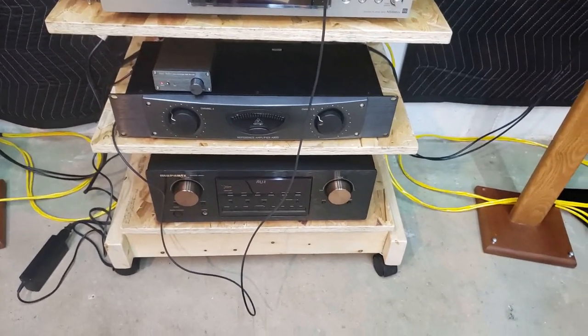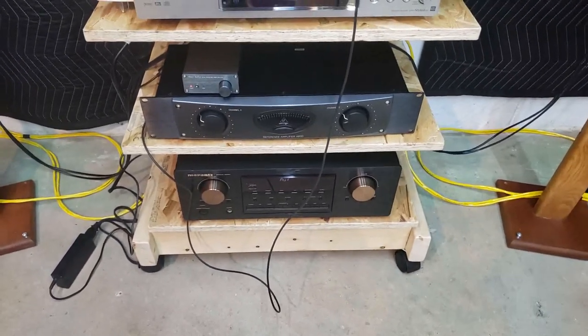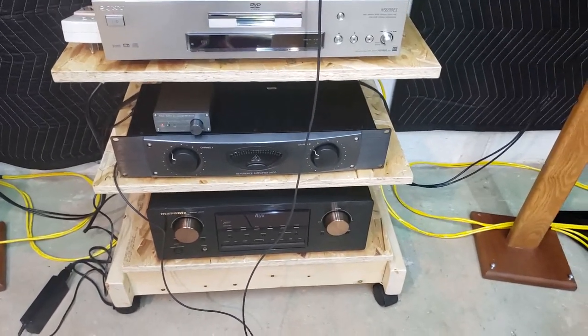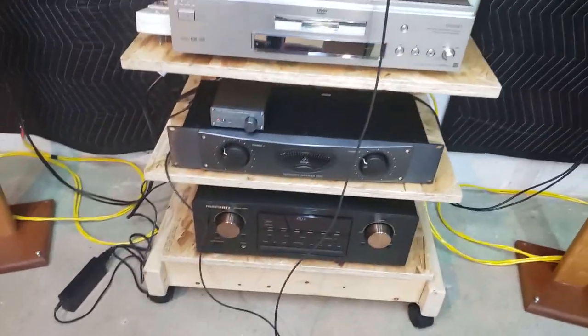Mini amplifiers — cool. Like, subscribe, and post in the comments if you have any other questions about this little guy or other little amplifiers like it. Good night.